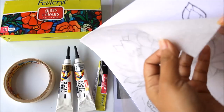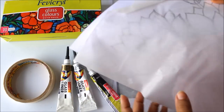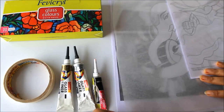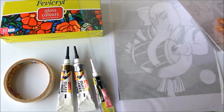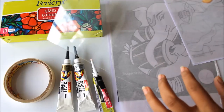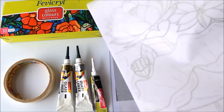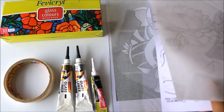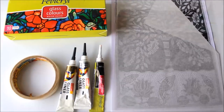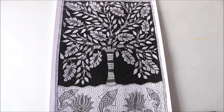The OHP sheet is a transparent sheet which is quite flexible, and it is really very easy to do glass painting on it. If you don't get an OHP sheet, you can also use a real glass — here you can see this is an A4 size piece of glass, which is not flexible. You can use either a glass or an OHP sheet. You will also require a reference image and tape to secure all four sides.